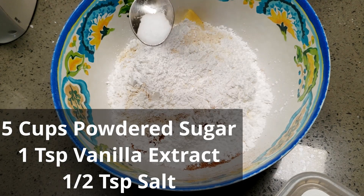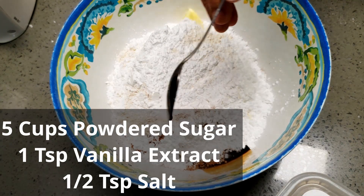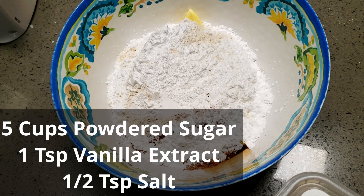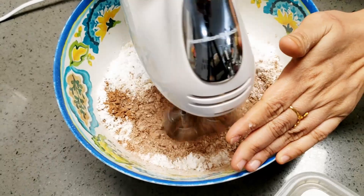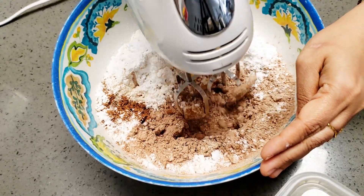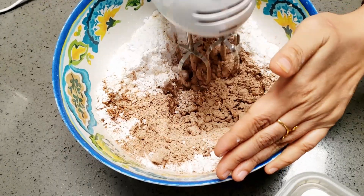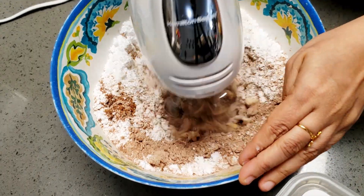Add half a teaspoon of salt — do not skip this, because it will cut the sweetness of the sugar — and one teaspoon of vanilla extract. Beat all the ingredients together and you'll end up with a sugar cloud. Mix slowly and gradually. This frosting is very silky, smooth, and chocolatey.